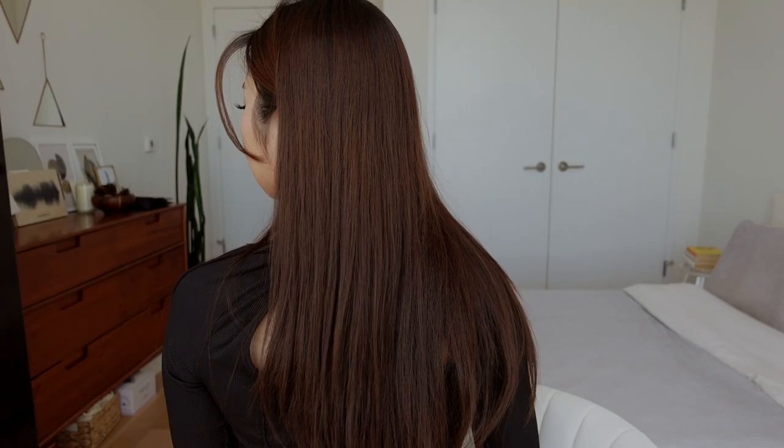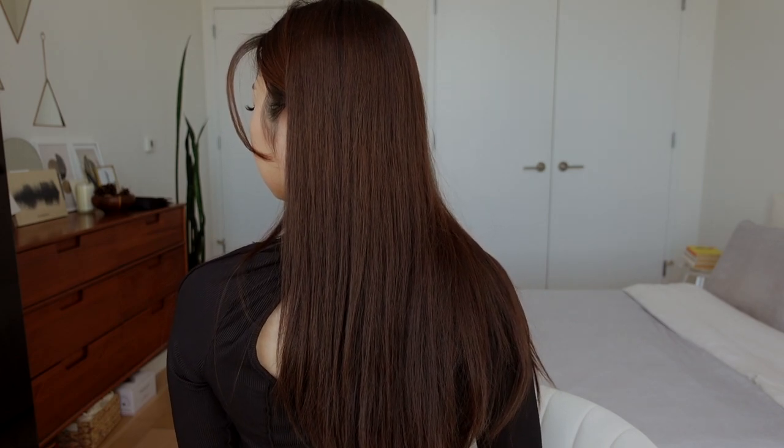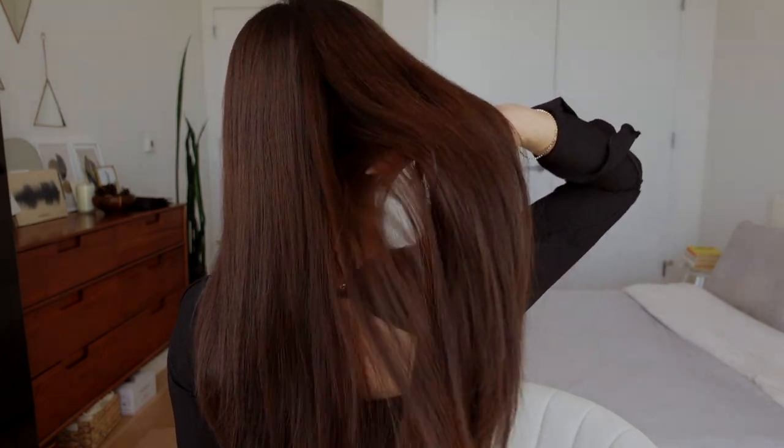So this is the first look. It really only takes me around five minutes to do this hairstyle, so it's perfect for days when I'm in a rush. I really like using this hairstyle a lot when it's humid and hot or rainy and when my hair tends to get a little bit more frizzy.